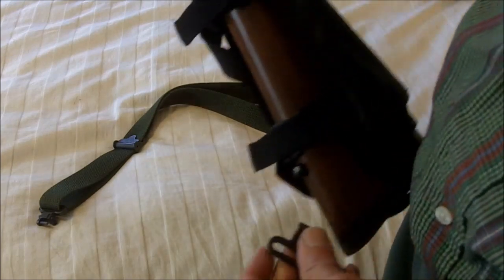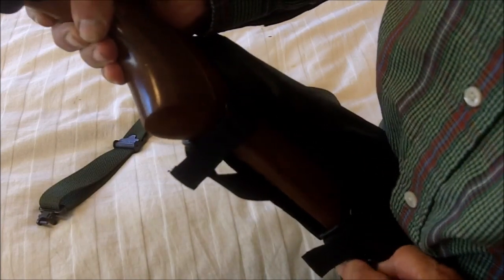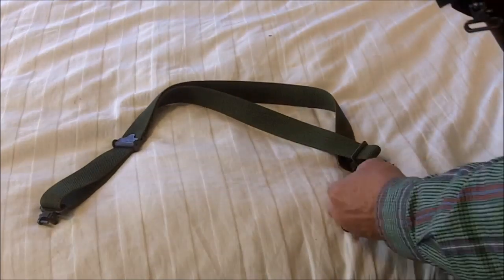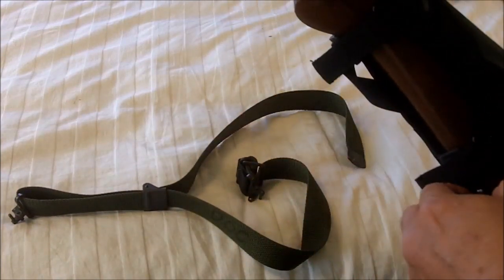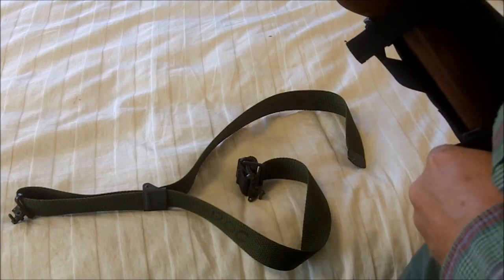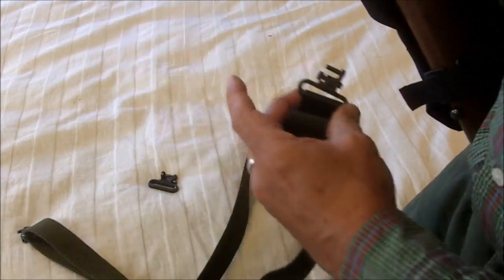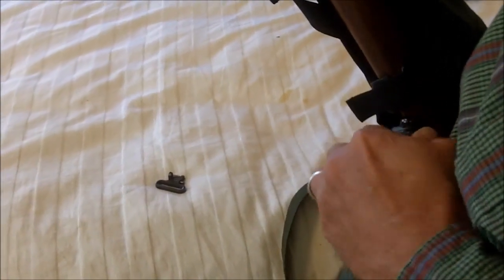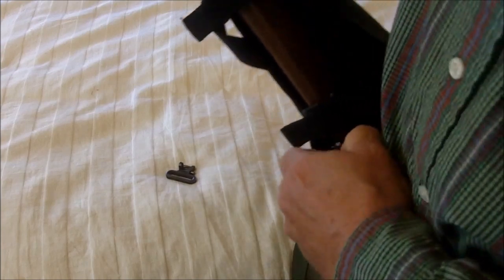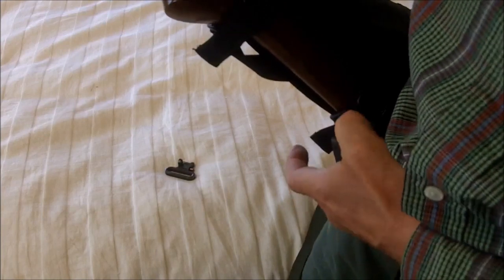With the swivel stud bases installed, you can attach the sling to the back and leave it attached and hook your loop on that, or you can take it off this way — leave your swivel on the attachment and attach it that way. I recommend that you leave the attachment on and just take this off.